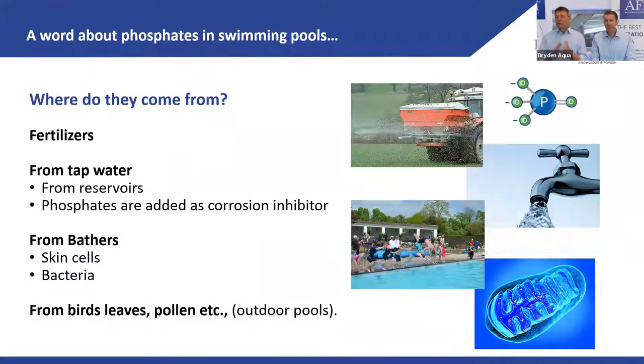A personal story: my pool was treated well with peroxide, everything was great. I went on holiday and came back to algae everywhere. My gardener had washed his fertilizer equipment in the pool. The phosphate levels skyrocketed and became the perfect nutrient for algae. Another case in Germany had 4 ppm of phosphates in the incoming tap water — because the water utility was dosing phosphate to protect old metal pipes from corrosion.